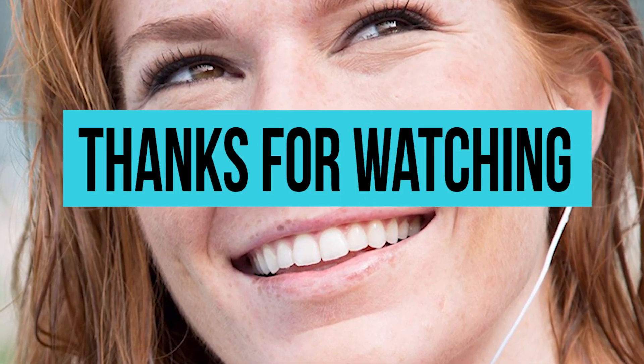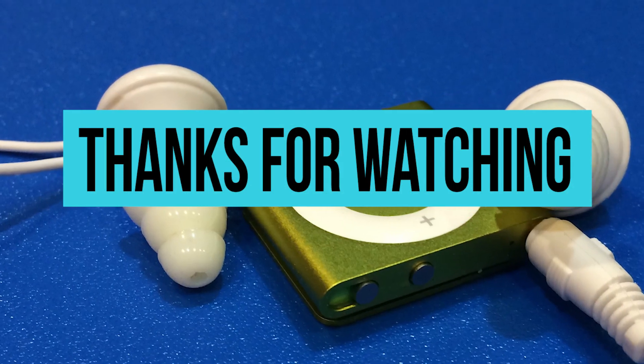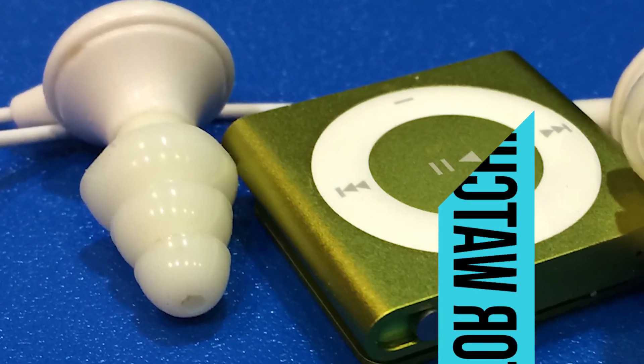If you liked the video, then show us that by liking it. If you want us to make more videos, then please subscribe and share. Take care.